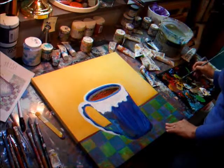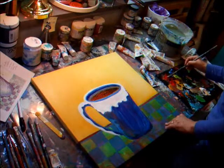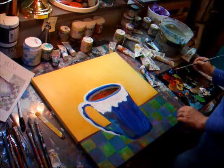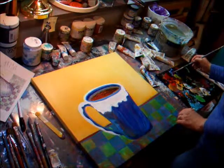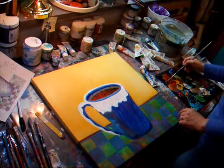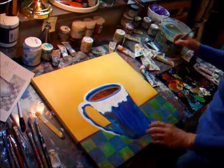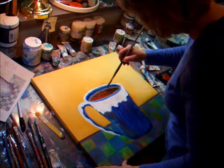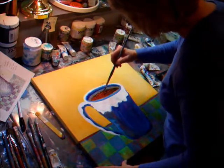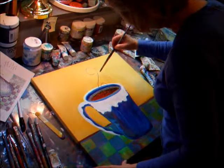I'm taking red with a lot of water in it now for the steam. And I'm going to mix it in with a little bit of Aqua Blue. It's just more of a real light pink now. I'm going to see what that looks like. But I'm just going to use that and very gently make the steam.